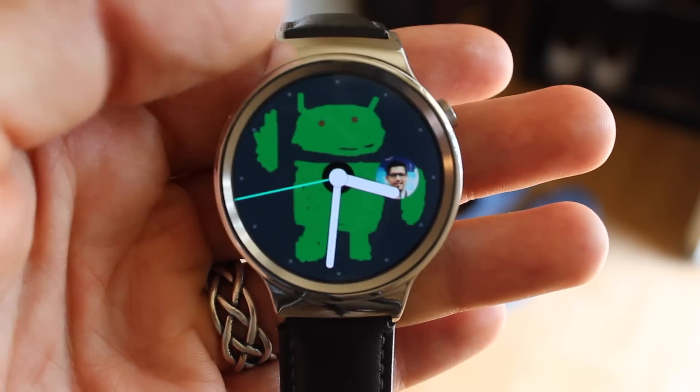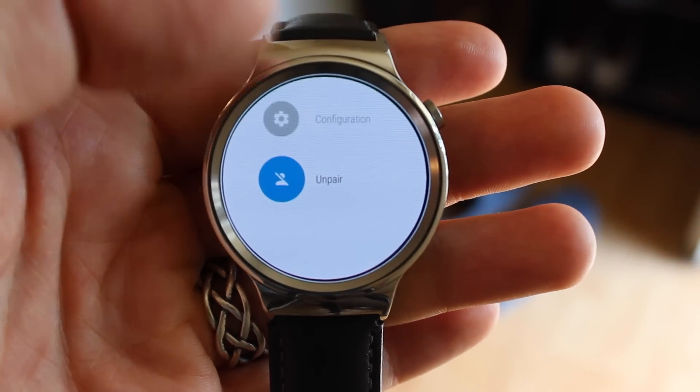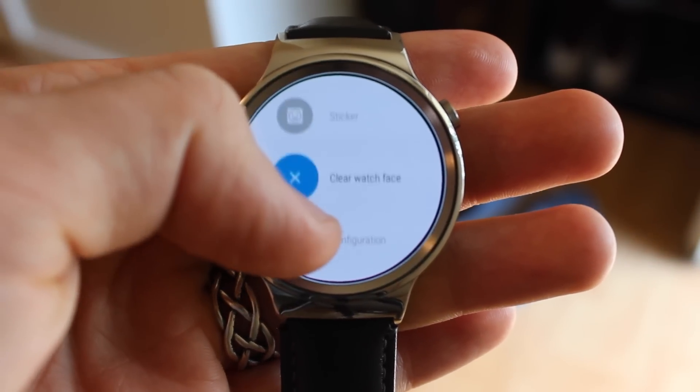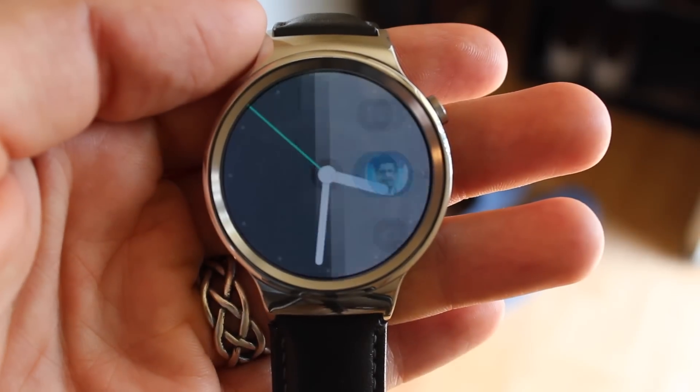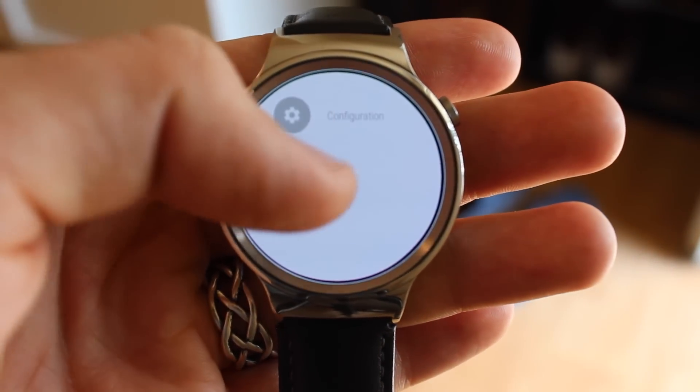When you get annoyed at looking at your friend's really well-drawn Android doodles, you of course can choose to completely clear the watch face, and then also, when you're completely done with your friend's doodles showing up on your watch, you can go through and completely disconnect.